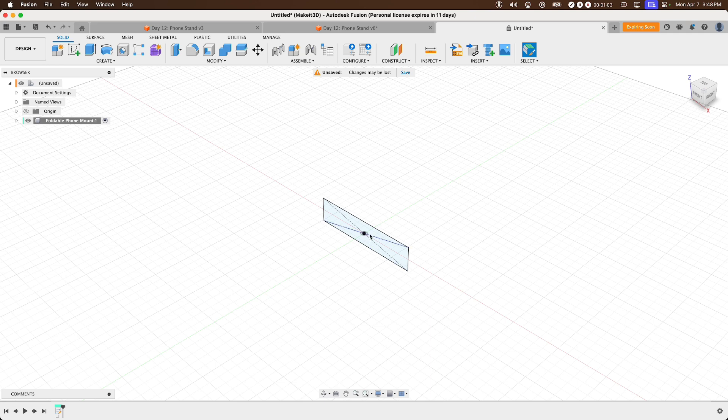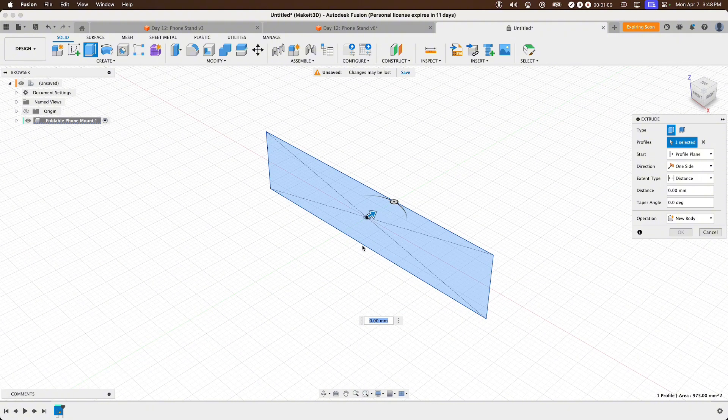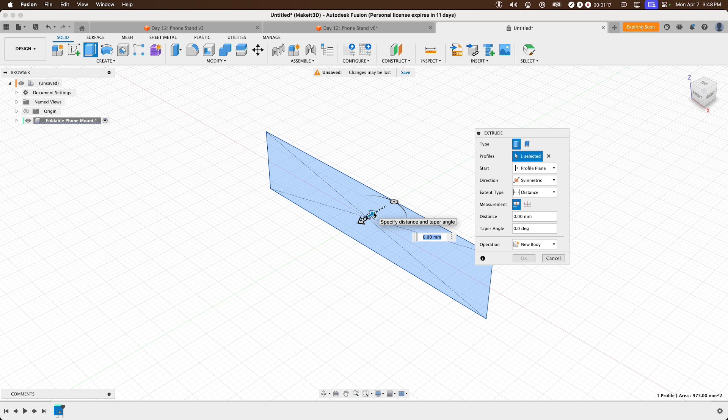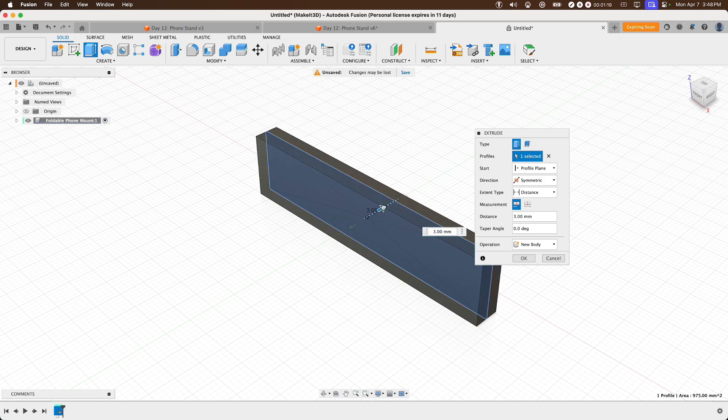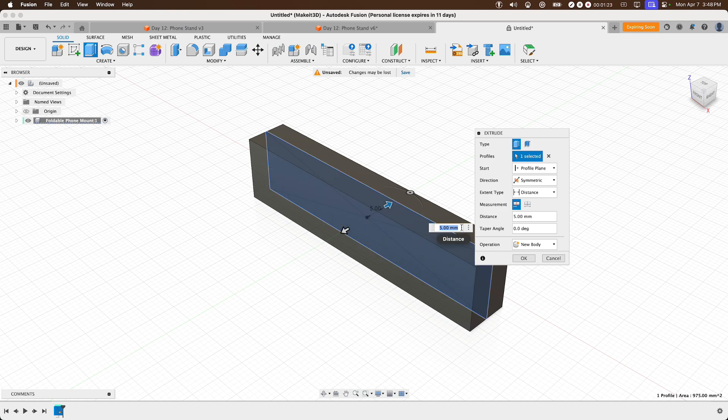Next, extrude this profile by selecting it and pressing E on the keyboard. Set the direction to Symmetric. By selecting Symmetric, it allows us to extrude the profile to one side while the other side extrudes with the same distance value. Once that's done, press OK.